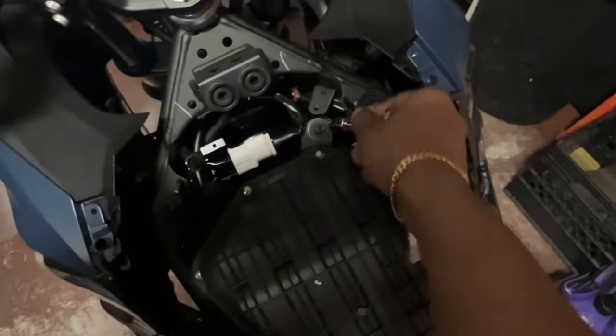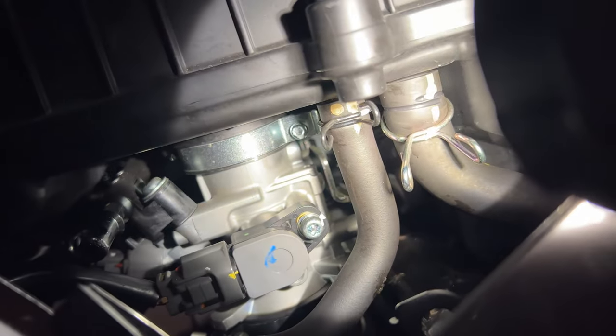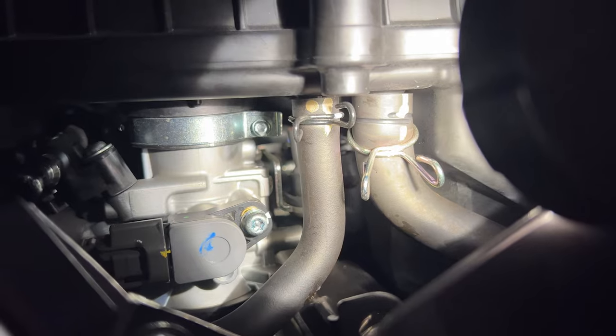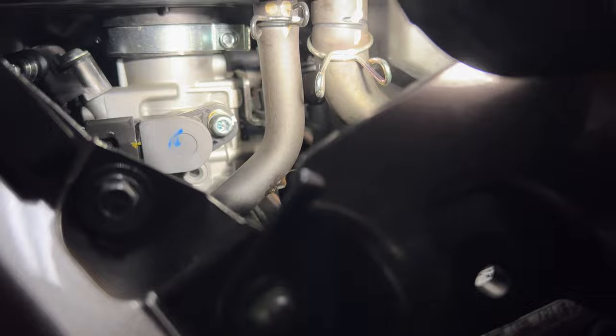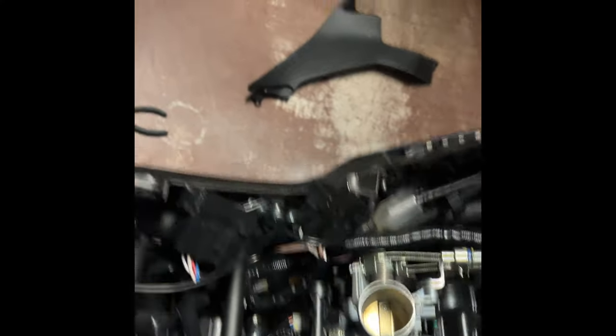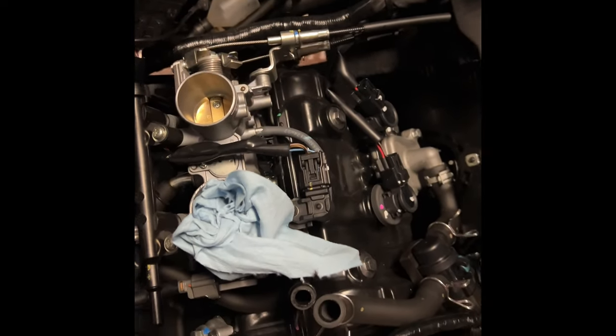To remove the air box, you've got a number 10 socket right here. You've got a sensor in the back you have to remove, so pull that out. Underneath here it's going to be kind of tricky to see, but you can see where the throttle body is attached — that's the bolt you've got to loosen. Also the air box hose in the front, you've got to loosen those up and remove them too. Once you do that, you're basically able to take off the air box. You always want to make sure nothing gets into your engine since it's direct access, so it's a good idea to put something like a paper towel in there. Make sure you take them out when you get back to the bike.